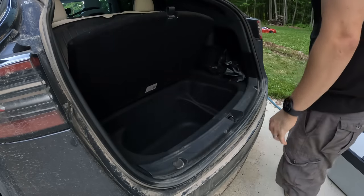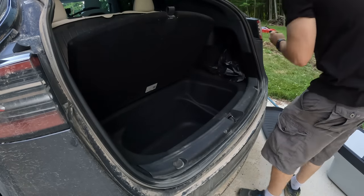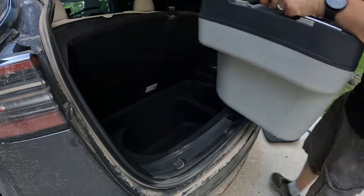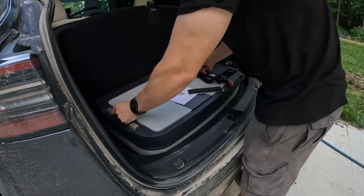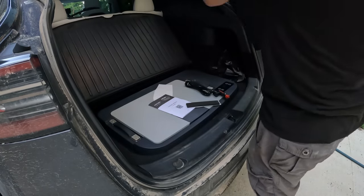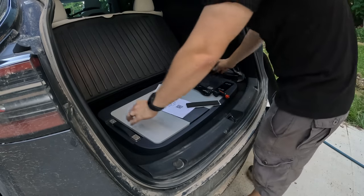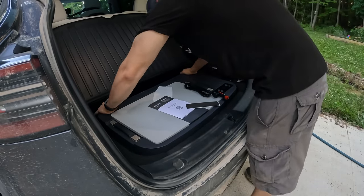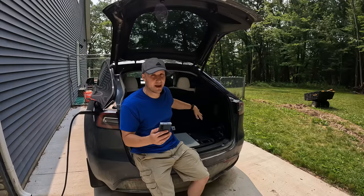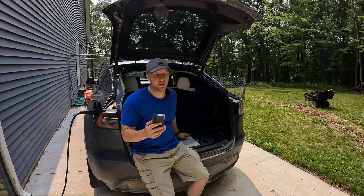They advertise a perfect fit in the sub trunk, and I can't vouch for the Model 3 or Model X since I don't have those, but for the Model Y that is absolutely true. You cannot have anything else in here — I had one of those sub trunk pads in there and I couldn't even keep that. I had to take it out. This thing takes up 100% of the space, so it's really space efficient. While you're going on road trips you can pack everything else on top of it and it's sitting right there out of the way.